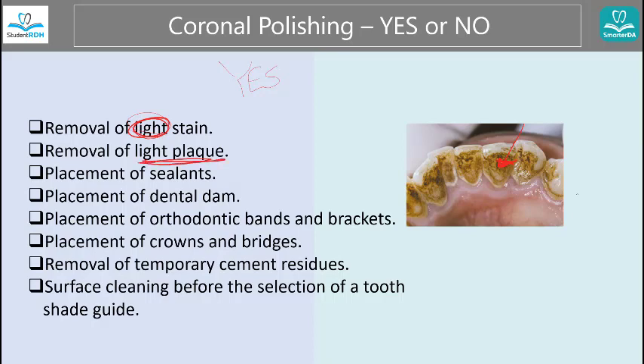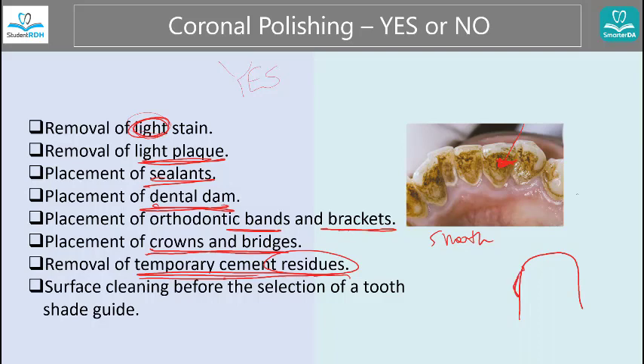And light plaque — if they have some plaque, not too much, you can use polishing to take it out. Sometimes it's important before the dental cleaning as well, to help the process. Before you place sealant, you clean everything out; before you place the dam as well. And when you place bands or brackets, you want a clean smooth surface — that's why you polish. When you put crowns and bridges, any imperfection you just smooth it out. Same concept for when you have some cement residue — you don't want that because it's a great place for bacteria to build plaque and calculus.